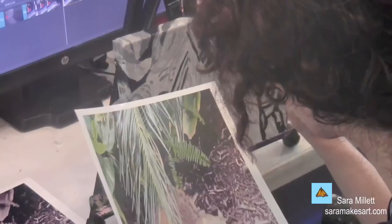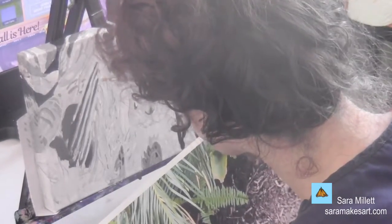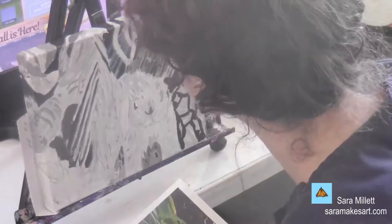It's an 8x10 acrylic done on a Fredericks Green Label Belgian Linen canvas with Liquitex and Amsterdam paint. When I come back, I'll tell you a bit about how this painting came about, but here's how I did it. You can read all about what I'm doing here in detail in the blog post that I made about this painting, which I'll be linking in the description.